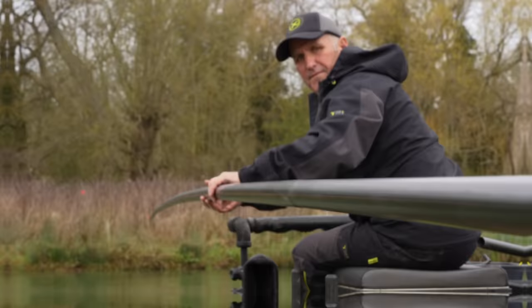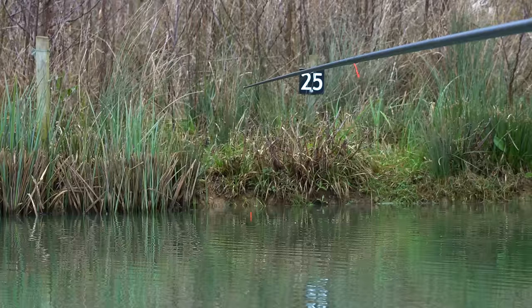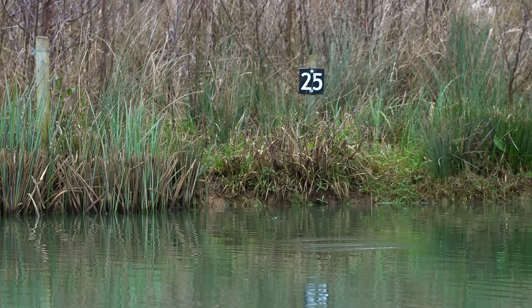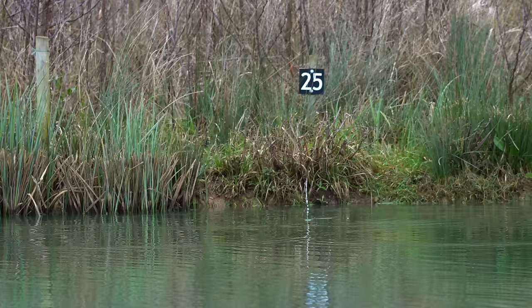It is a brilliant little method. The distance here is probably 19 metres and I can swing three, four metres if I want, even if it's further away, with a heavier float - these heavier floats that I've made - just swing it into the island. And it catches fish and more fish than a little pellet waggler because it just lands absolutely spot on every time, and nice and light.